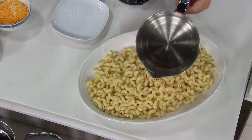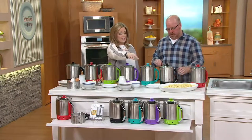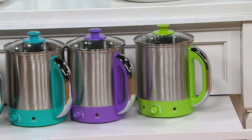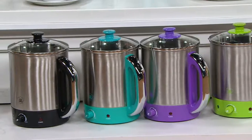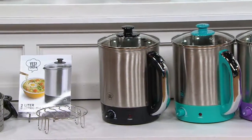We have great colors as well. Starting with green — green is our most limited. Then our next most limited is the purple, so don't hesitate on the purple or the green. Then we have the blue — fun spring and summer colors. And then we've got that beautiful black and also the red.